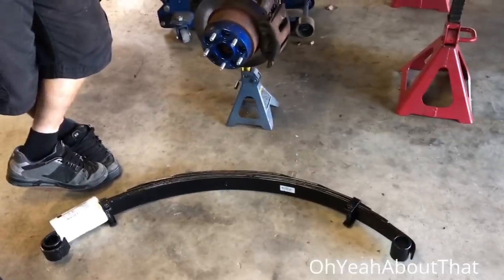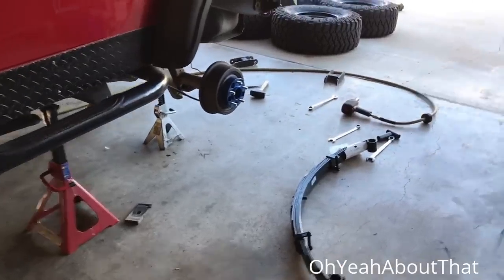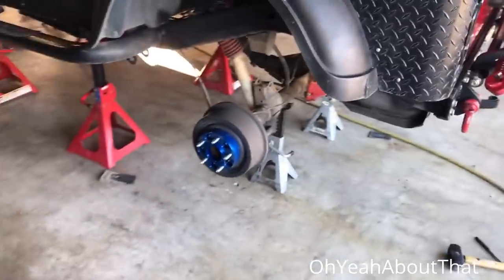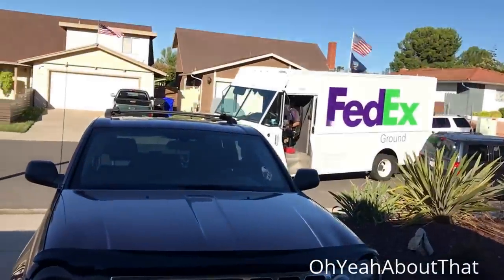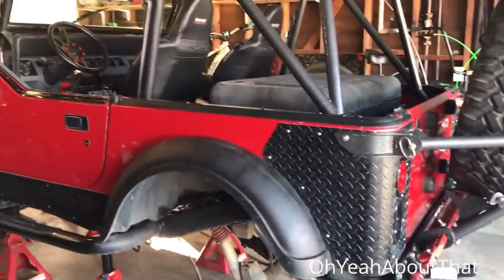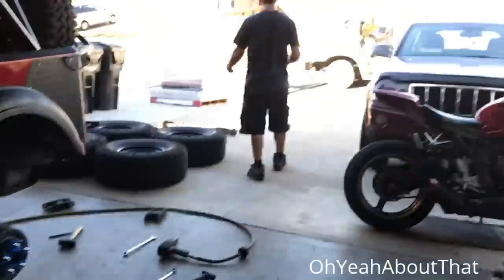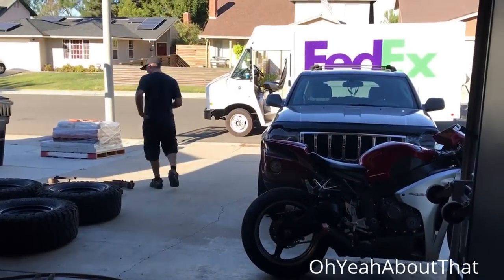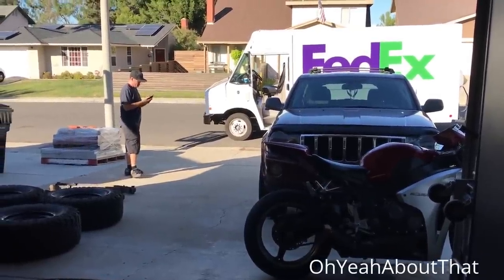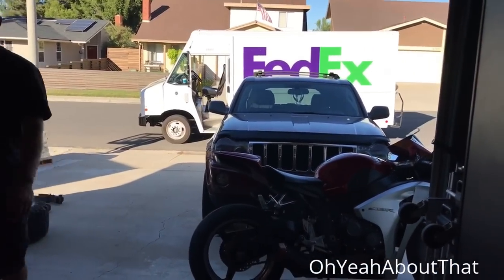Pretty much just waiting on the shackles right now. They're literally on the FedEx truck and out for delivery — expect them any minute. So that's kind of what is holding this up. Oh, look who's here. Talk about timing. That's a happy guy right there, now that he's got most of his parts. Most of them.